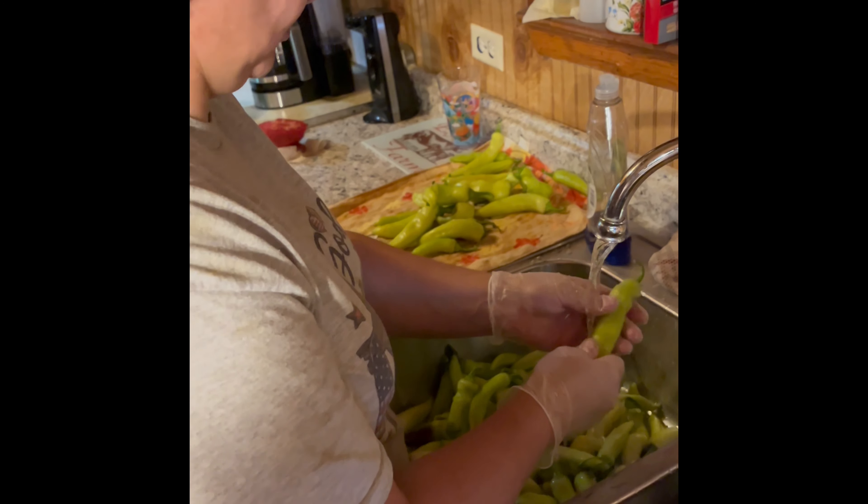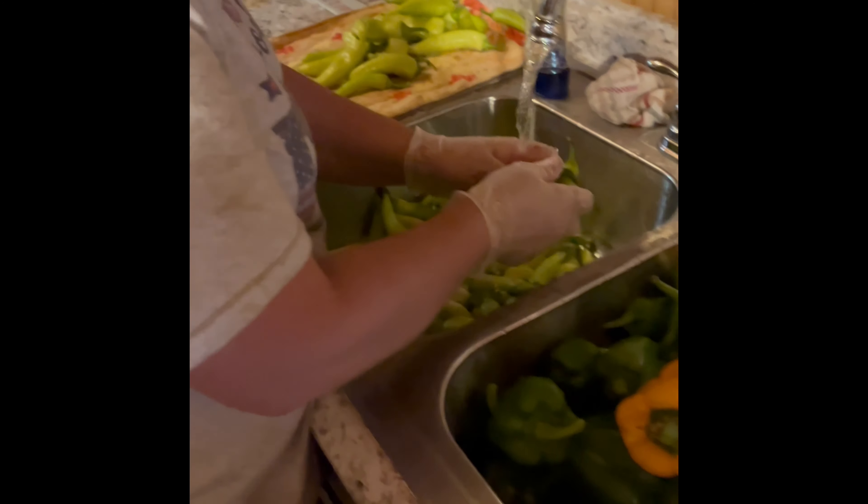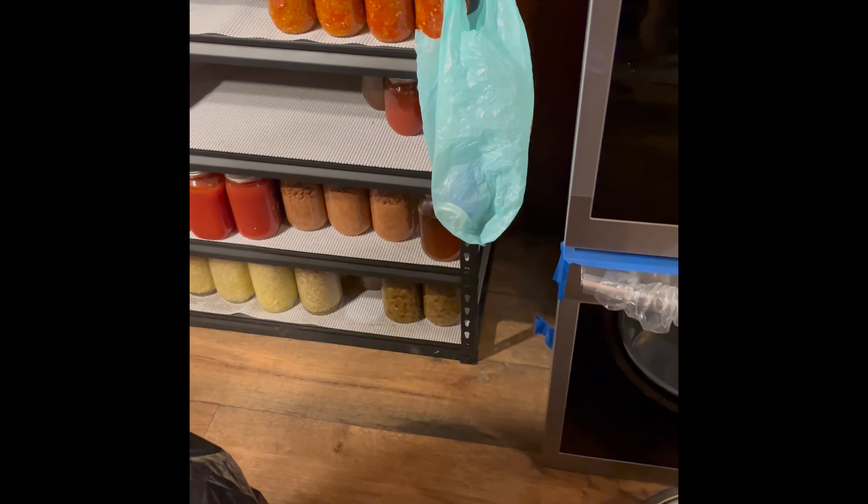Mama's washing off the peppers — the banana peppers, the bell peppers. Tomatoes to go.